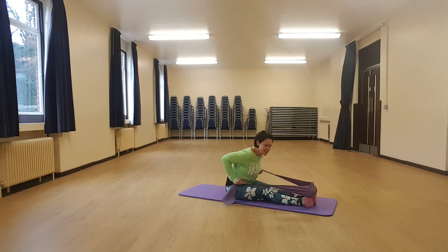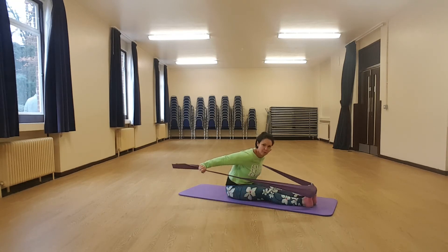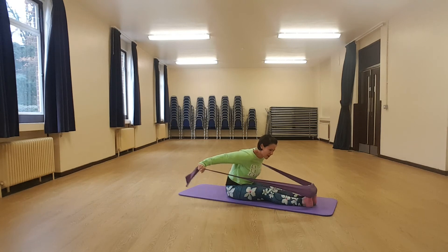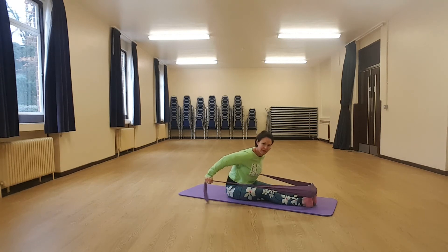I always like to get people doing about 25. So really hit the spot — eleven, twelve, thirteen, fourteen, fifteen, sixteen, seventeen, eighteen, feeling it, nineteen, twenty. Come on, keep going — one, two, three, four, and five. Lovely.